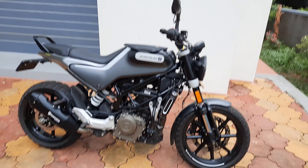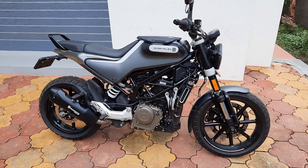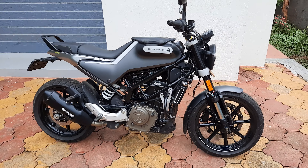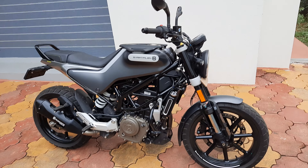I have done more than a thousand kilometers on the bike after doing all the mods. I thought I would give an update on how well it has worked. I have used the bike in rain and extreme heat.